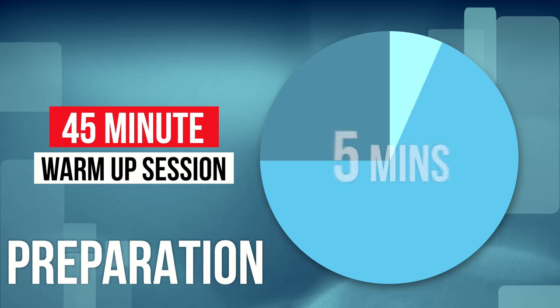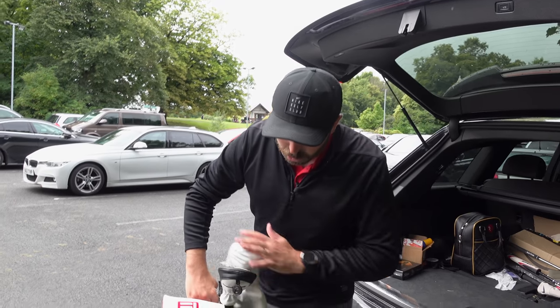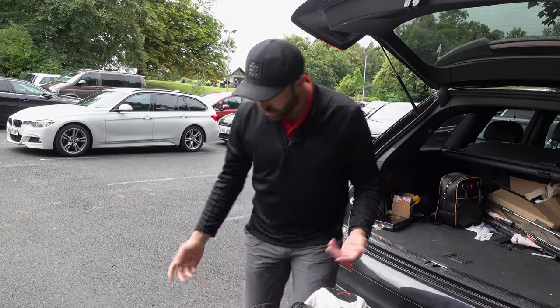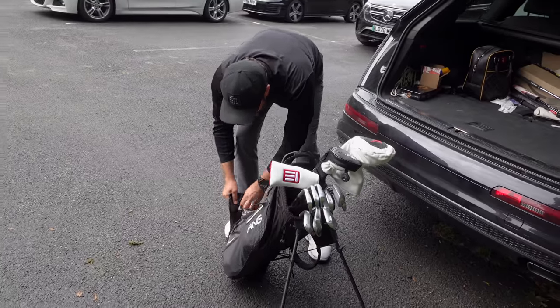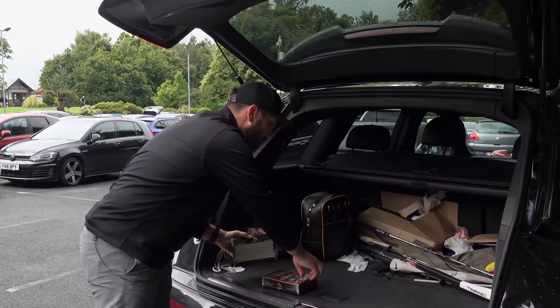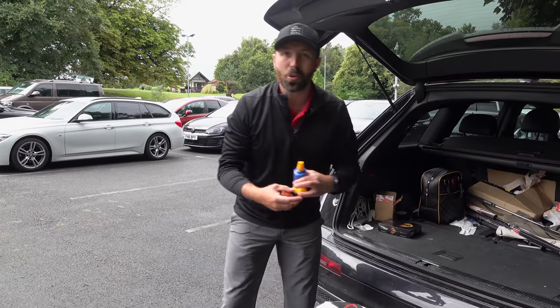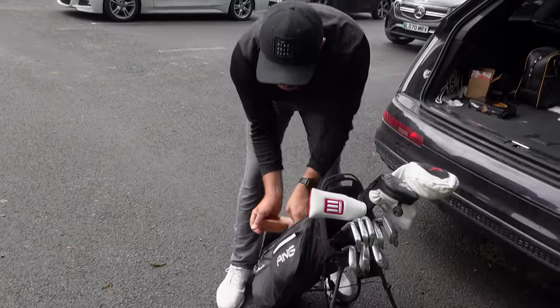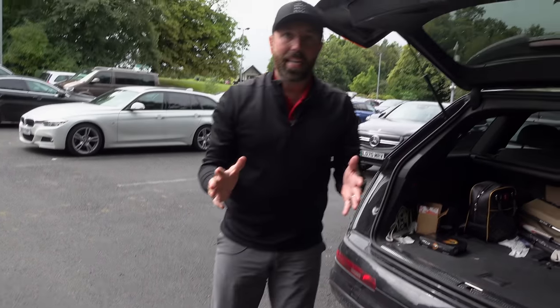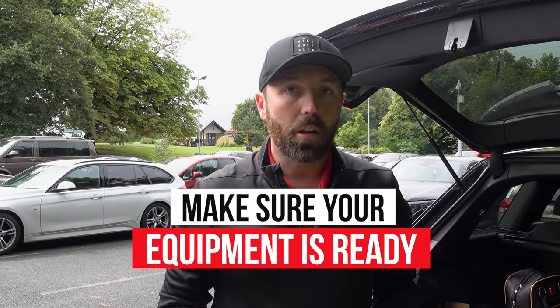We're going to talk about preparation first, and what that time is for is to get ready, get your kit prepared, make sure all your clubs are in check, you've got the right amount of clubs. Make sure you've got golf balls in your bag, a clean glove. Keep a few things in your car like spare golf balls. If it's a hot day, take some sun cream, make sure you've got tee pegs, drinks, chocolate — whatever you need to help you play the best golf you can. Even make sure your golf clubs are clean. That's five minutes of preparation time.